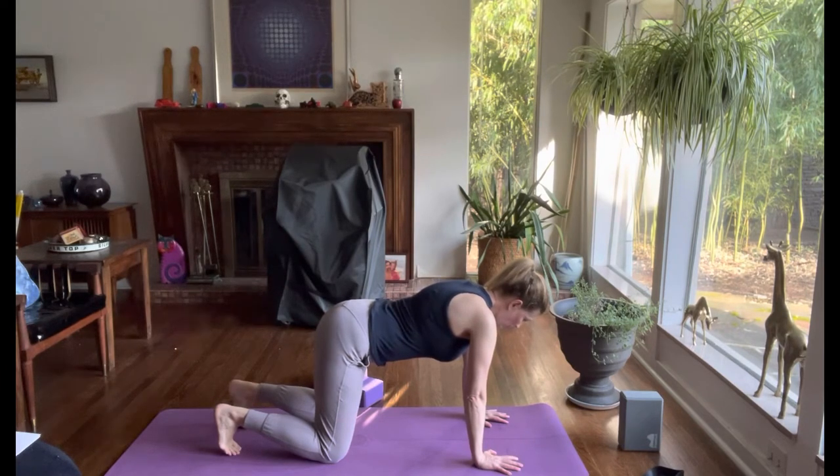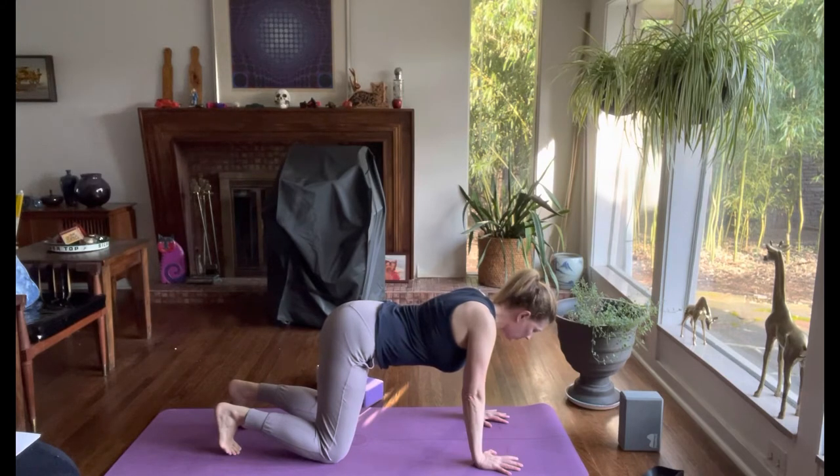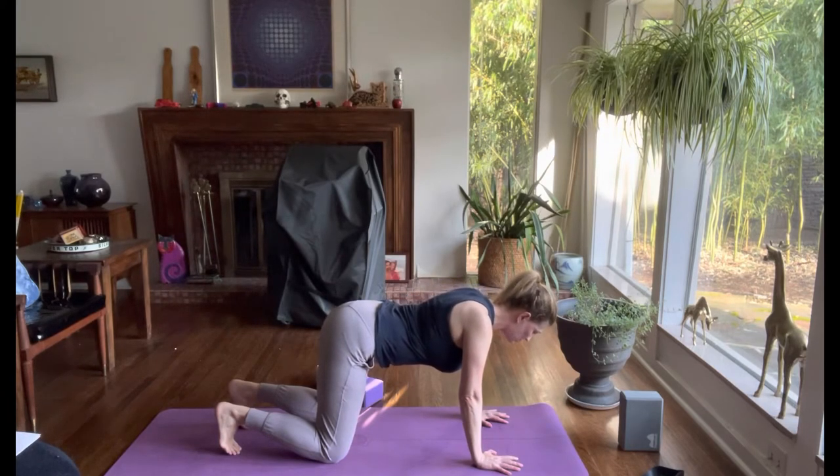With straight arms, lower your chest to the ground squeezing your shoulder blades together — retraction of the scapula. Push into your hands pulling your shoulder blades apart — protraction of the scapula. Lower your chest to the ground squeezing your shoulder blades together, engaging your rhomboids and your lower and middle fibers of your trapezius.